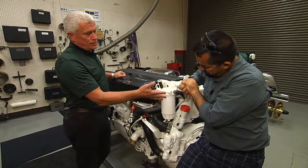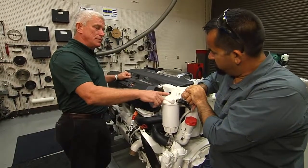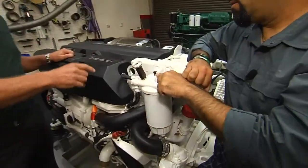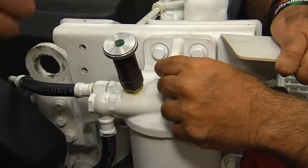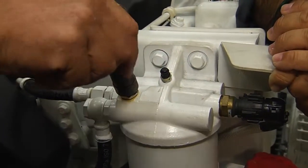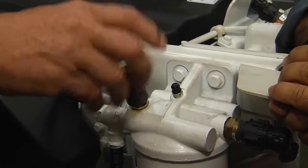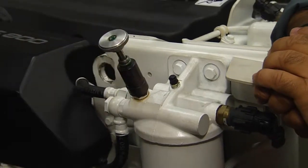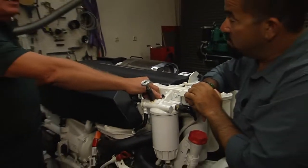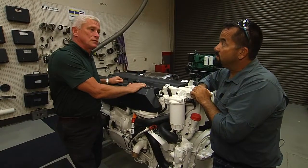Once you reinstall the system by putting the cartridge and the base back on, you would loosen this fitting here — this is your air bleed. This is a pump that Volvo has installed on the housing that allows you to prime the system by loosening it and then pulling it up and pumping it up and down. You have to allow the air to come out here. If not, you're just pushing the air into the system and the engine will not start — it'll be air bound.